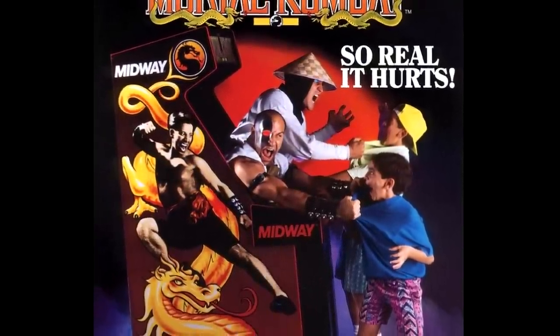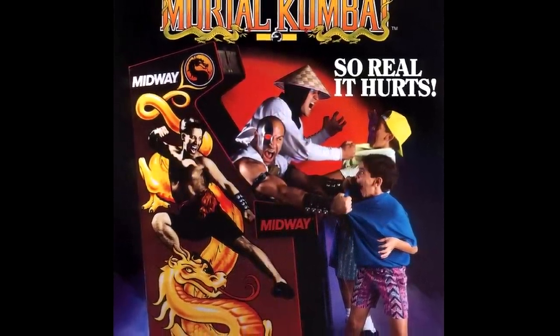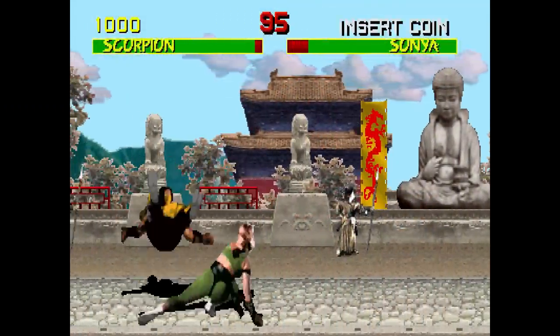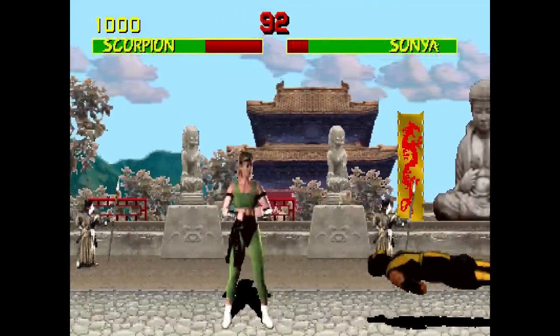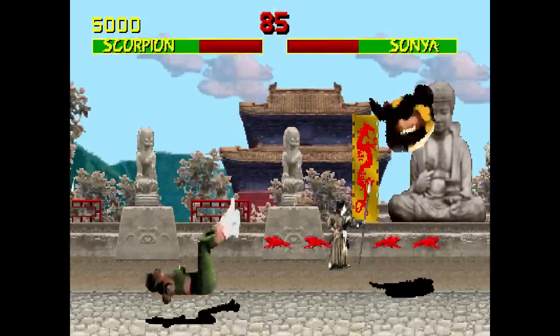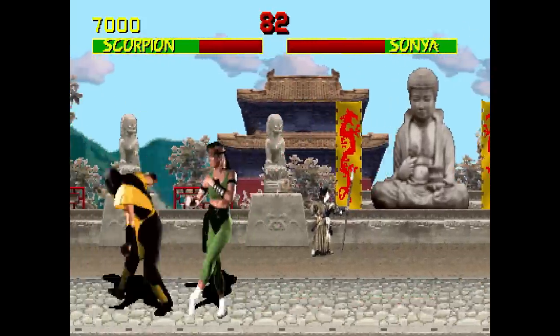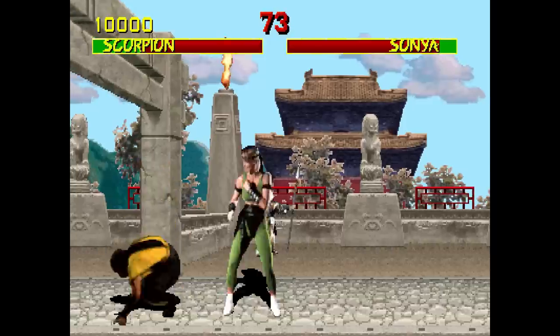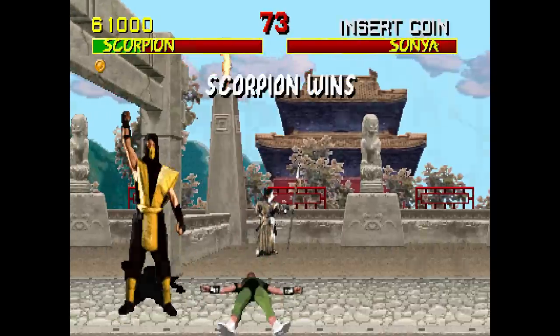If you were around in 1992, you surely remember the meteoric rise of Mortal Kombat. First introduced in the arcades in October of that year, its blood and fatalities shocked the gaming world. The first time I saw it, it was surrounded by teenage kids basking in the electronic glow of heads being ripped off and bodies being burnt to a crisp. And I fully admit I was one of them.